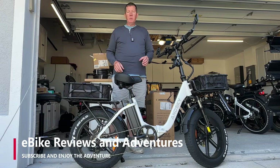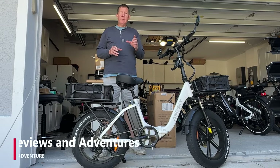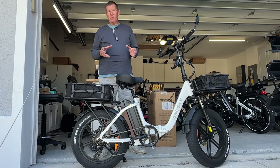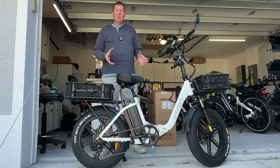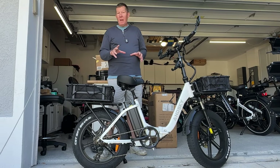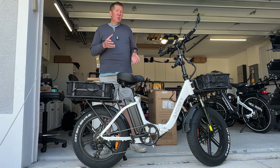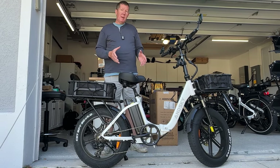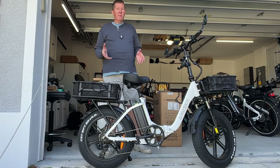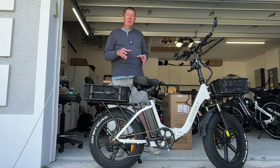Hey guys, Richard here with eBike Reviews and Adventures. In a recent video we released, we were talking about the number one mistake that manufacturers make when they design and build these bikes. It also happened to be the number one spec you should be looking for as a consumer, just to make sure the bike performs the way you're hoping. If you haven't seen that video, make sure you go check it out — I'll put a link to it above.